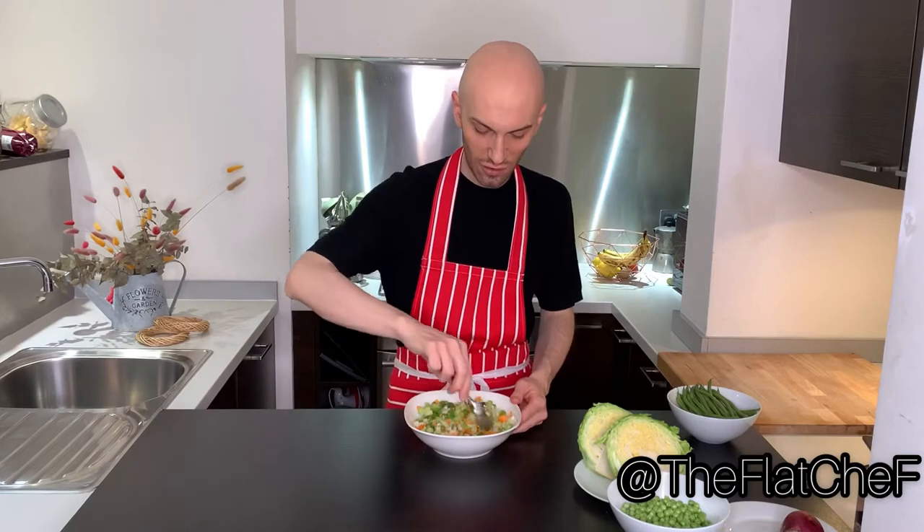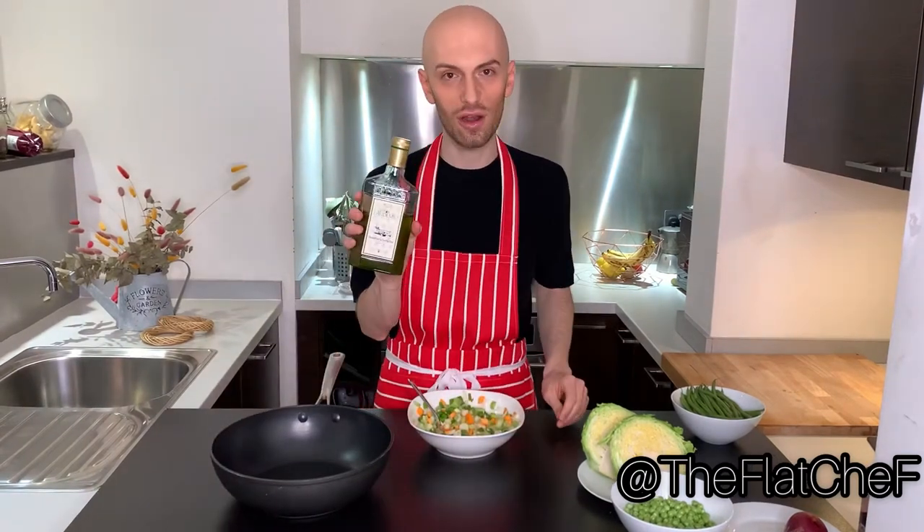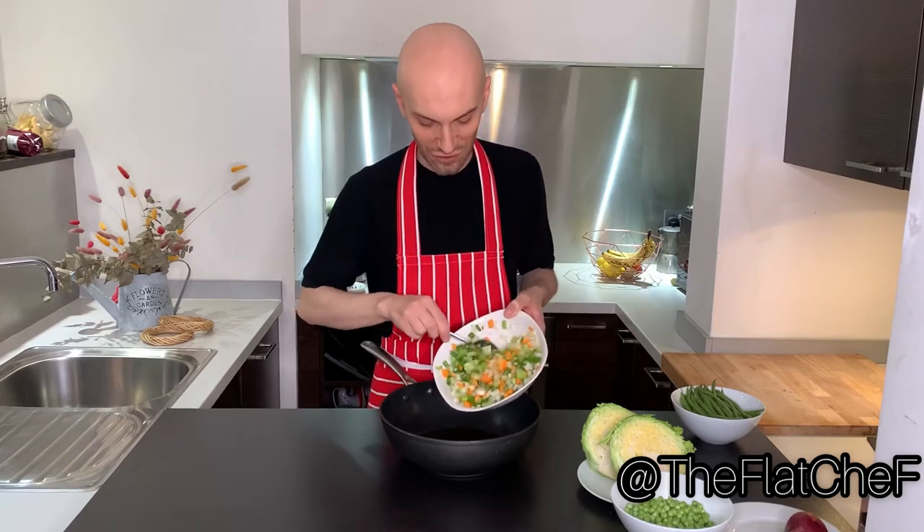Give it a good mix. Take a high frying pan, push some olive oil and add the sofrito into it. Cook the sofrito for 15 minutes until golden and crunchy.